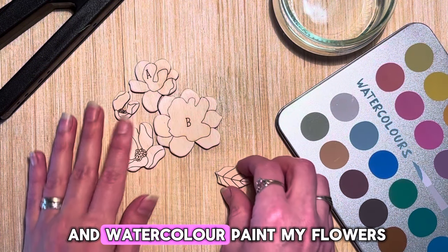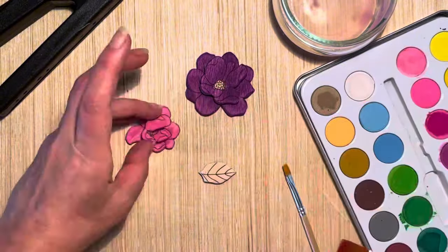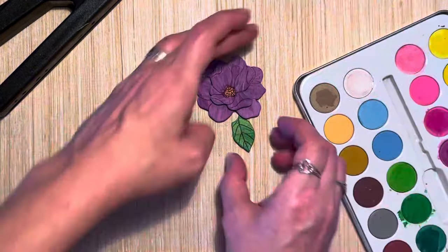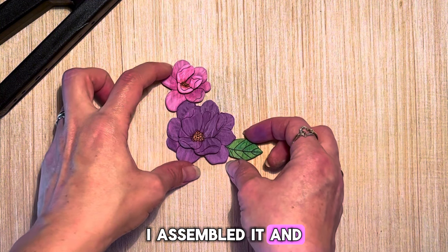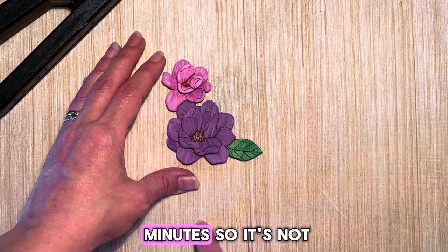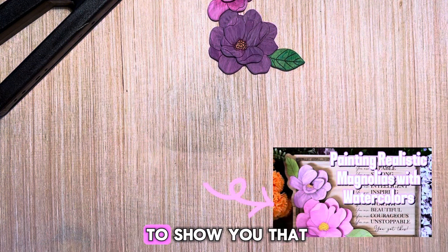I'll go ahead and watercolor paint my flowers and speed up this video. This was the filming of my little magnolia flower — I assembled it and will wait until it's dry to see if there are details I want to fix. It took 13 minutes, so it's not bad. If you want to learn how I paint these, I have another tutorial for that.